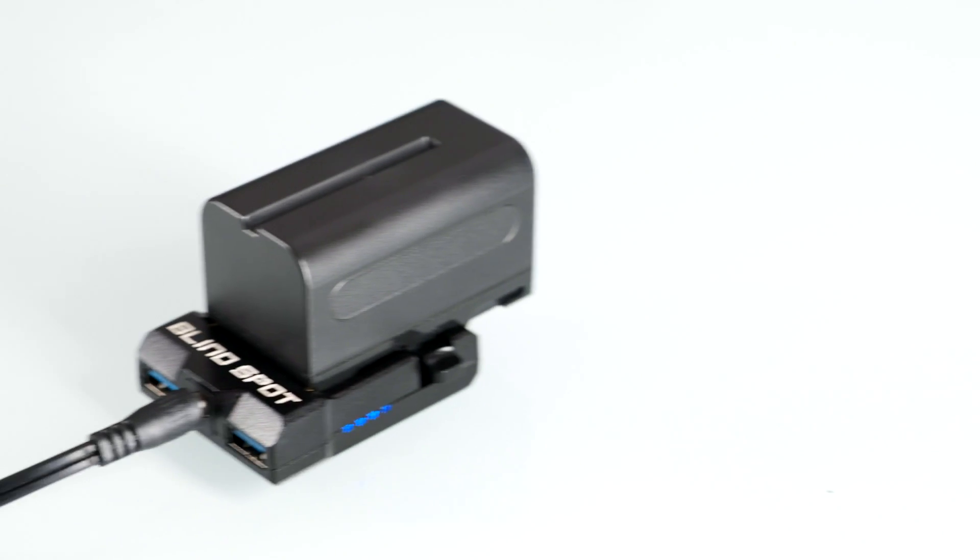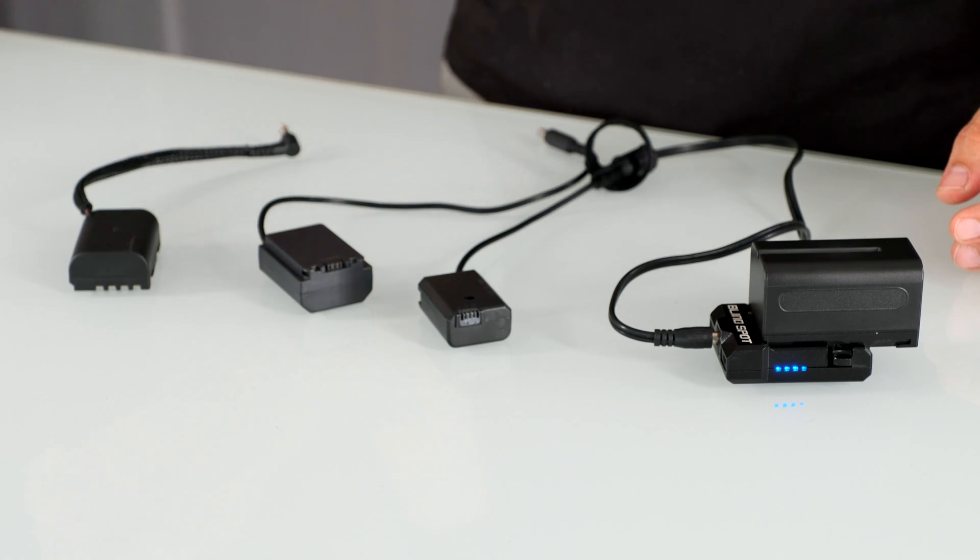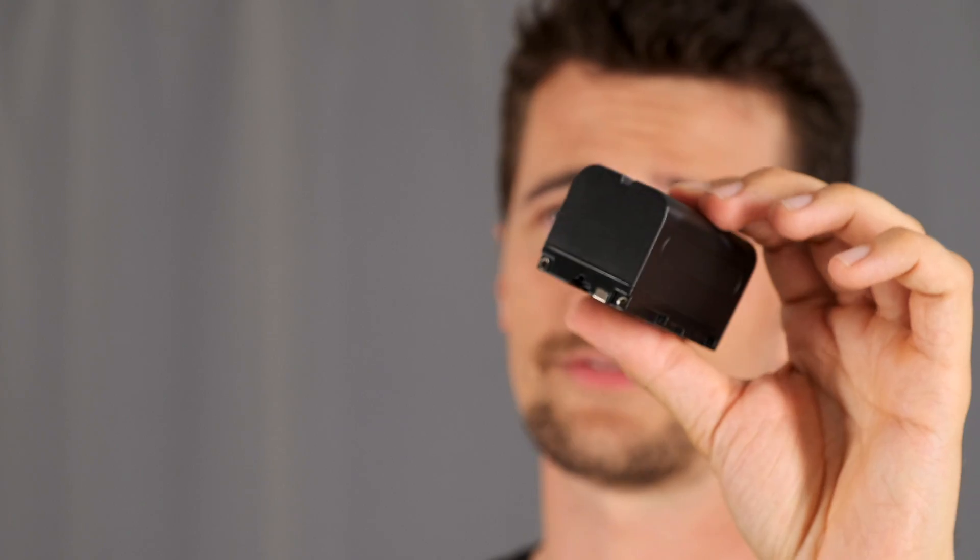There are dummy batteries for the original a7S and a7S II cameras, for the Panasonic GH5 series, for the newer Sony cameras, for all the Canon DSLRs — any smaller camera has a dummy battery option. It's also really cool because these NP-F style batteries are generally much cheaper than the original batteries of any of those cameras. That means you just buy a higher capacity version and you can power your camera for much longer than you would with an original battery.